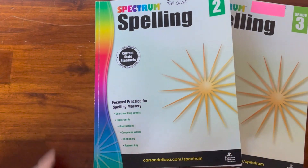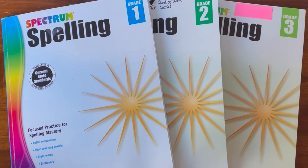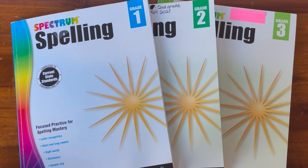And that is it for Spectrum Spelling grades one, two, and three. If you are interested in purchasing any of these books I will have a link for each of them in the description box below. I definitely hope this was helpful and gave you a good understanding of what to expect from these workbooks if you are shopping around for books for your kids. Hopefully this answered your question on what these books look like. If you enjoyed or got anything out of this please hit the like button. Thank you so much for watching and may you have a beautiful day.